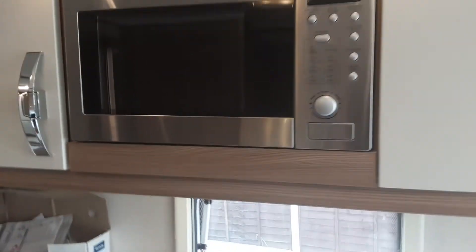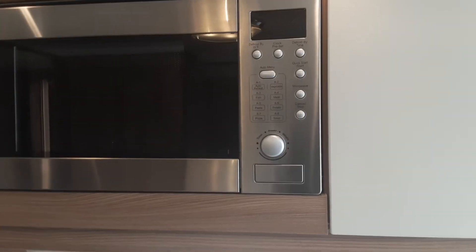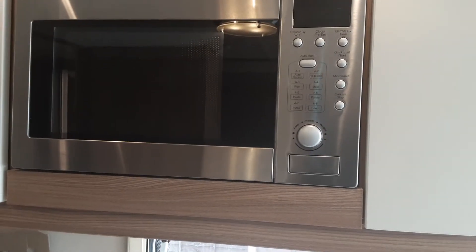The microwave works very much like your household microwave — no differences at all there. You essentially set the timer as you would on your household microwave and allow the meal to cook, or whatever you may be warming up inside the microwave.